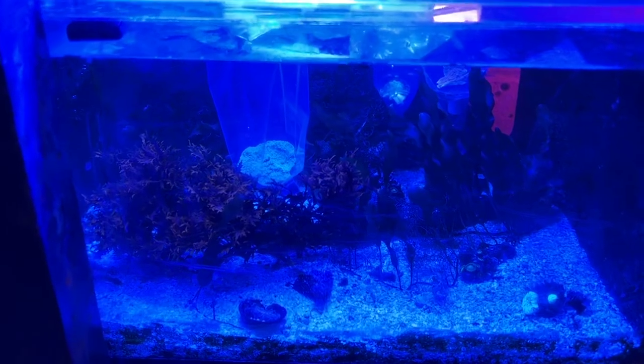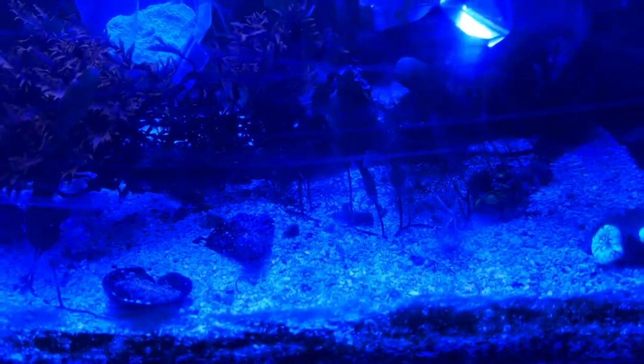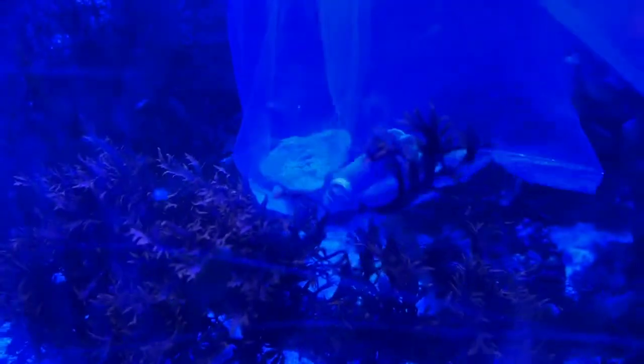A green Montipora cap and an orange Montipora cap — it does not show up on camera very well at all. And a green digitata.